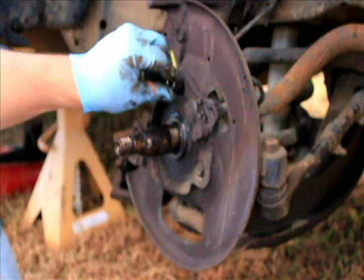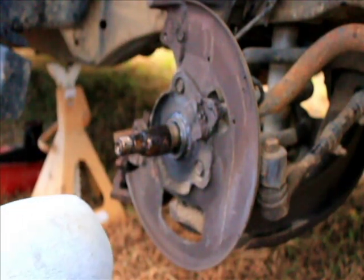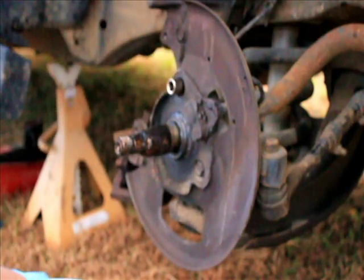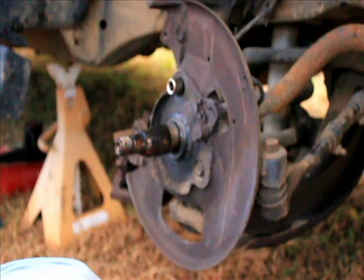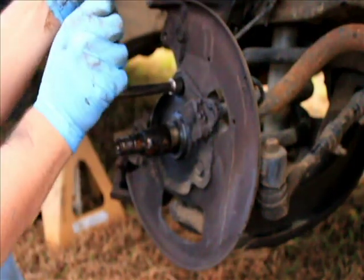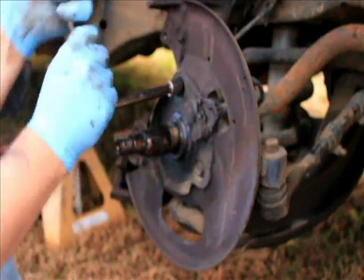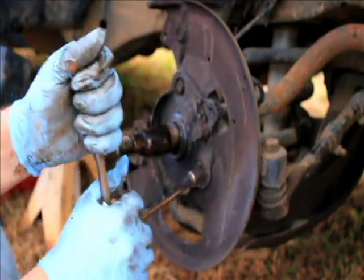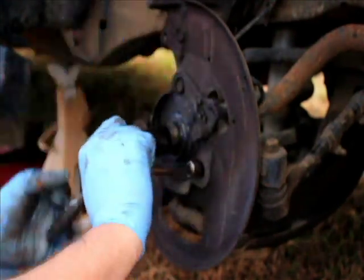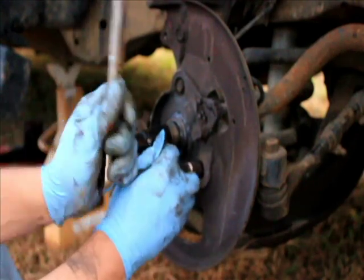That's a 12 or a 13 — yep, 13. A little extension here for some extra leverage. Loosen it up first and then we'll take it off. This is the farthest I've ever been into the front end of this truck — never really had to do anything else.